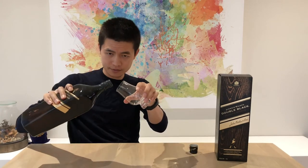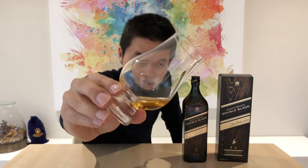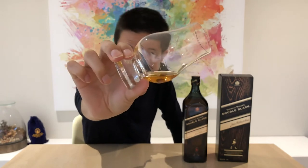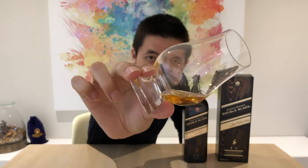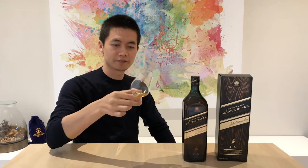Let's have a pour. There is the Johnnie Walker Double Black — nice golden honey color, you can see that. Give it a bit of a swirl and see how it smells.